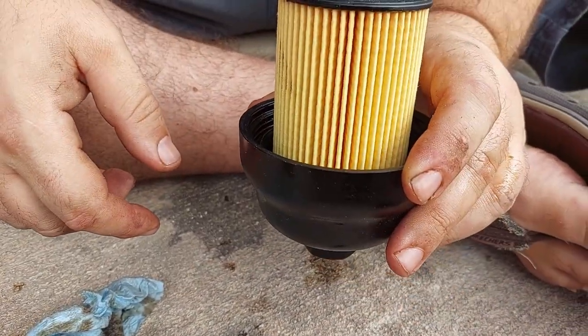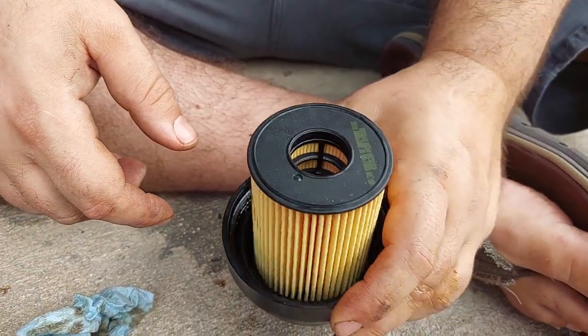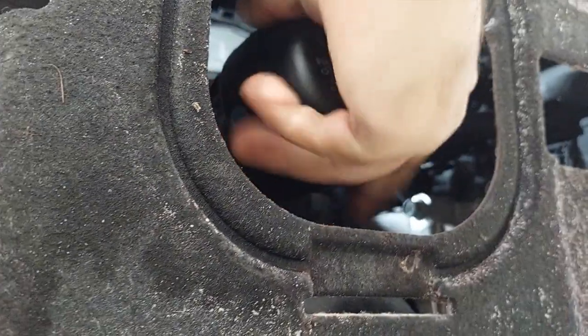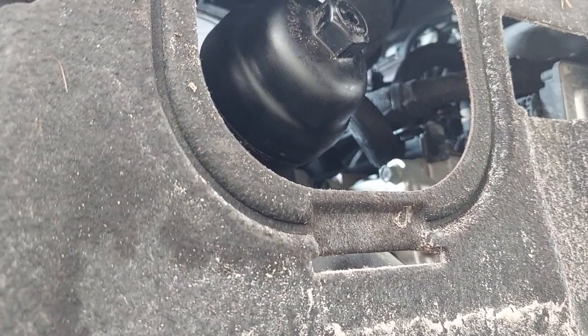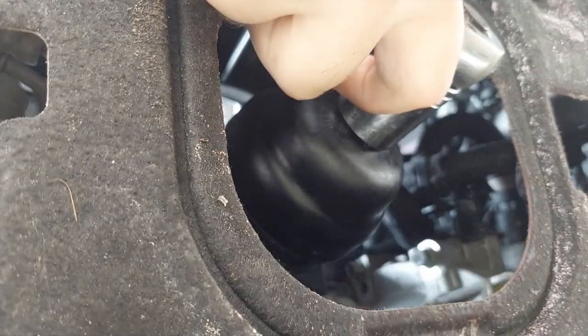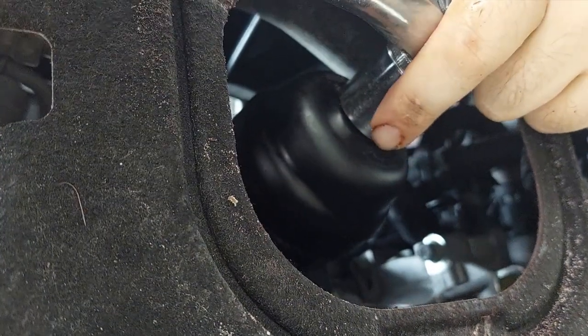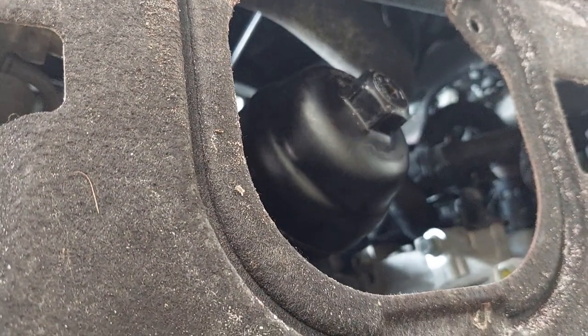Spin this up, then go ahead and close up your bottom plates, fill it with oil, and you're almost done. Make sure your threads are clean, spin it up there, and then take your 27mm socket and run it until you feel it bottom. That's pretty snug. Now you can throw some oil in this bad boy and do a leak test.